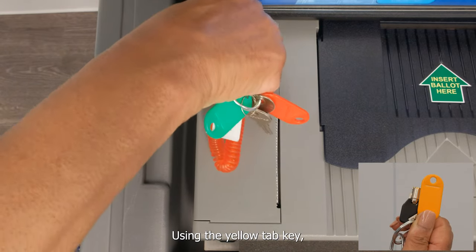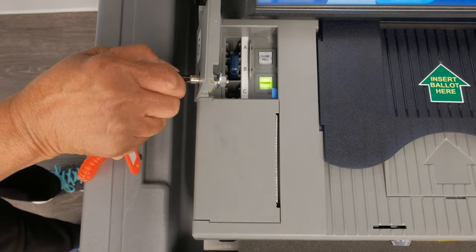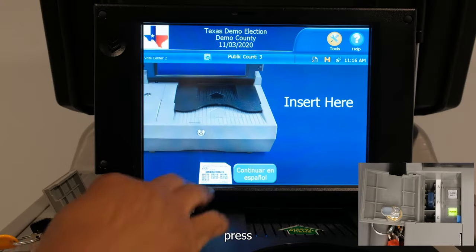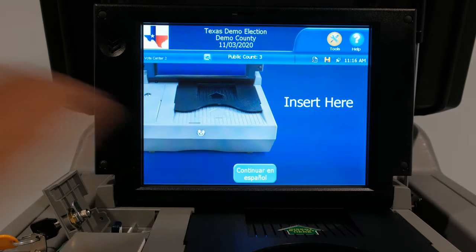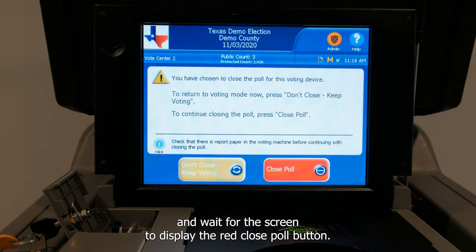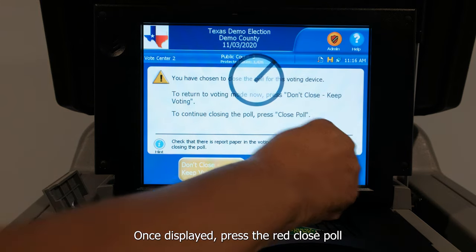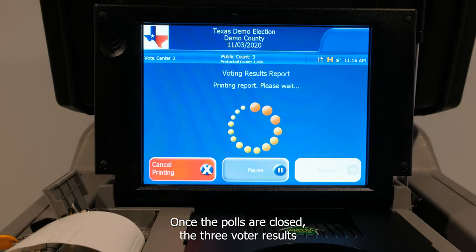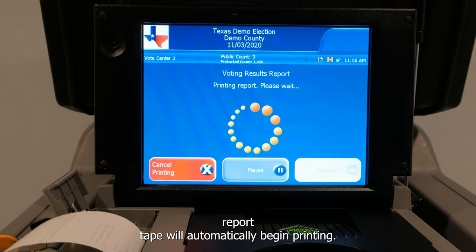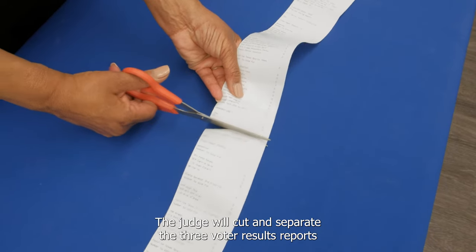Using the yellow tab key, unlock the green seal door on the vote tabulator. Press and hold the close poll button for approximately three seconds and wait for the screen to display the red close poll button. Once displayed, press the red close poll button and wait for the tabulator to close the polls. Once the polls are closed, the three voter results report tape will automatically begin printing. The judge will cut and separate the three voter results reports.